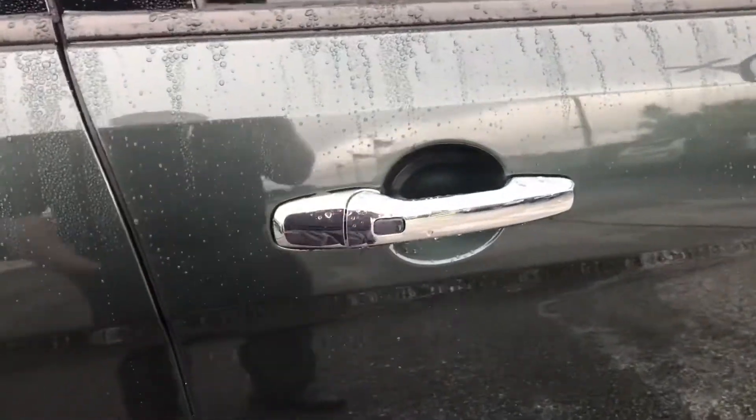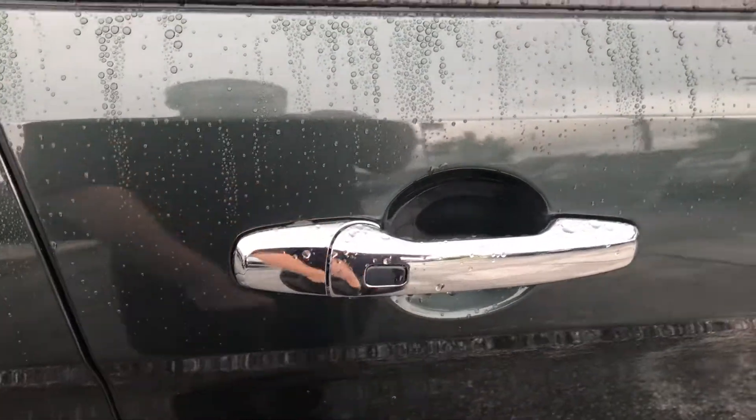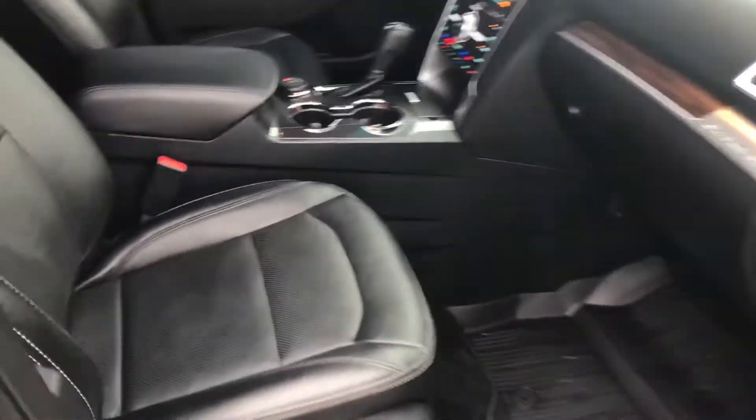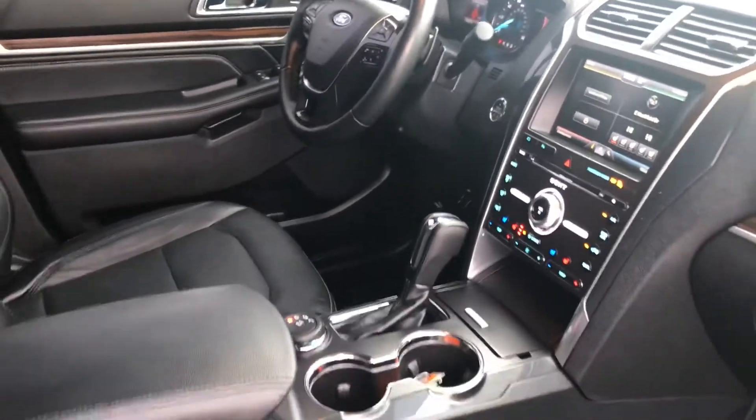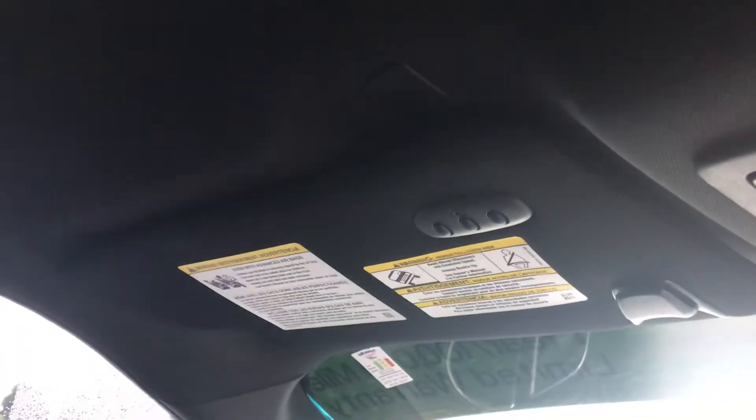This is a push button start vehicle and it also has sensors on the front door so it will automatically lock or unlock for you. Both seats are power seats. Push button start also includes remote start, and it has the programmable garage door remote as well.